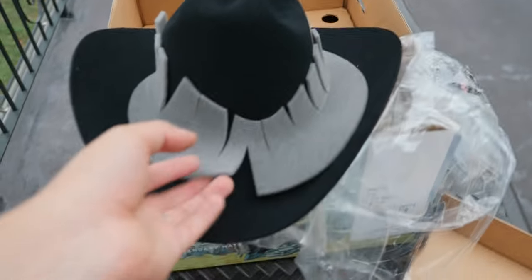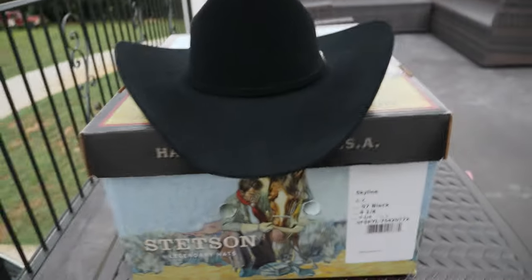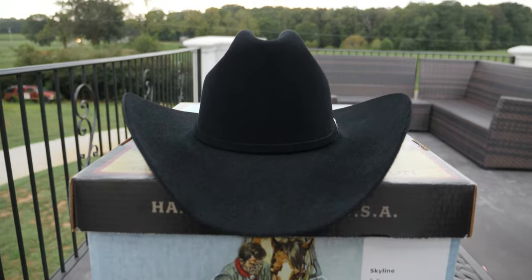Number one is the Stetson Skyline. This hat comes with its own box. It's one of the most iconic hats from the Stetson collection. The Skyline has been very popular for years and it just keeps rising in popularity.